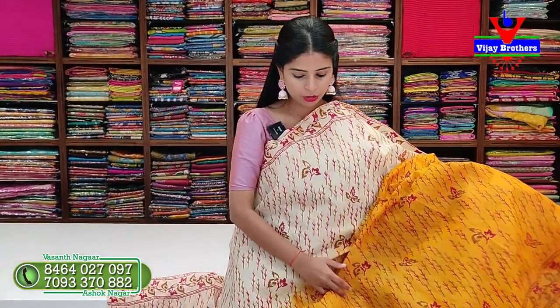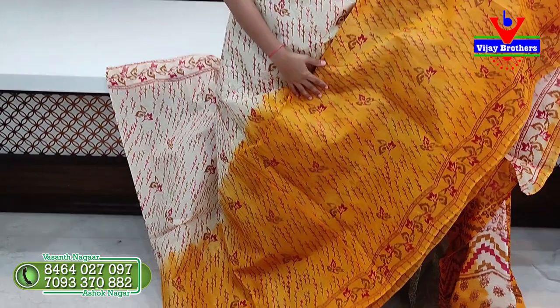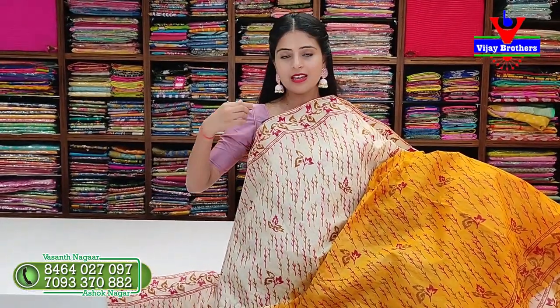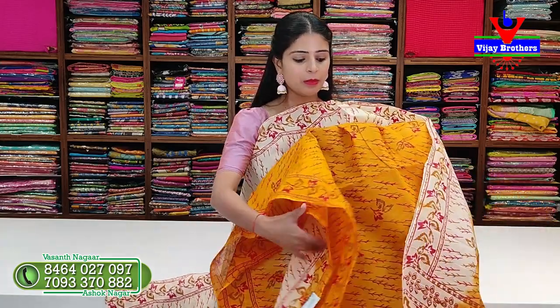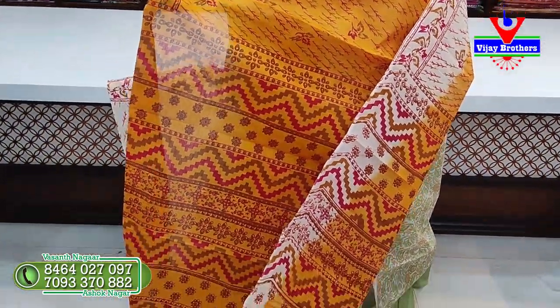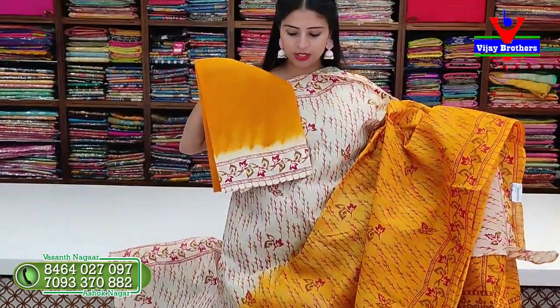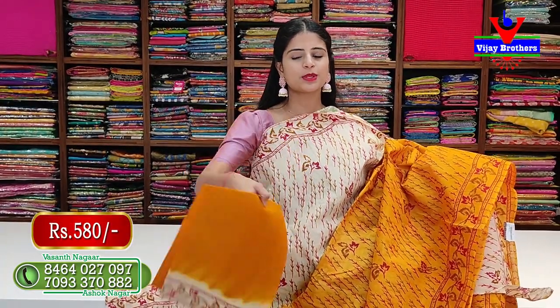Next pattern - half white with yellow color combination. The entire saree has half white and yellow with floral and leaf prints on both sides as borders. The body of the saree has small stems and leaves printed throughout. Look at the printed pattern pallu - self, completely prints. The blouse that comes with this is a contrast blouse with a neat border. Price is 580 rupees.